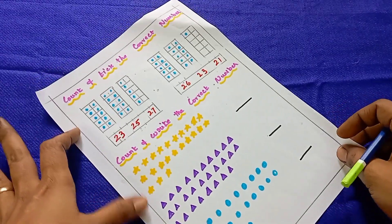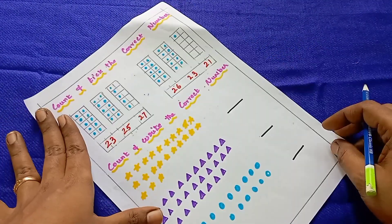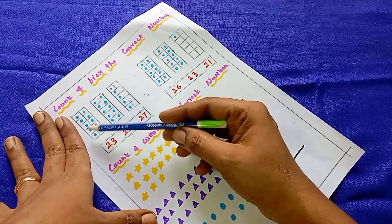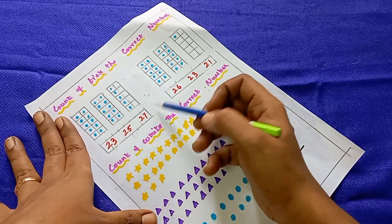The next worksheet is count and tick the correct number. This is a counting practice worksheet. You have dots — you count the dots and then click the tick or circle the correct number.